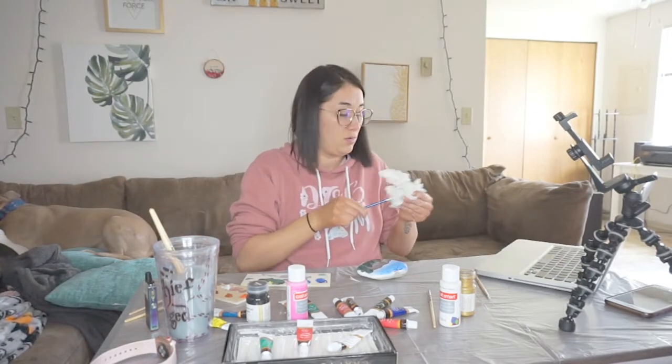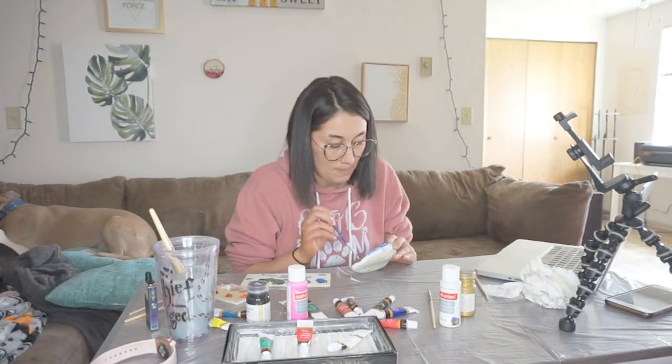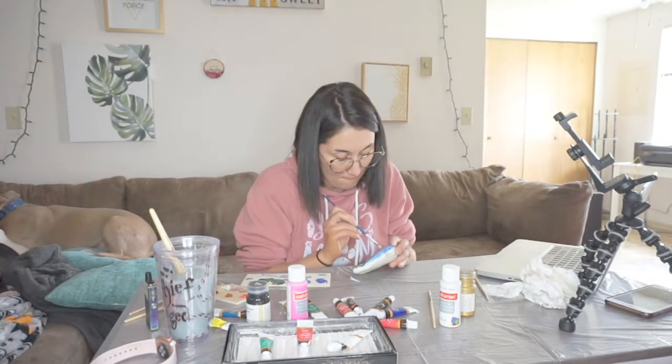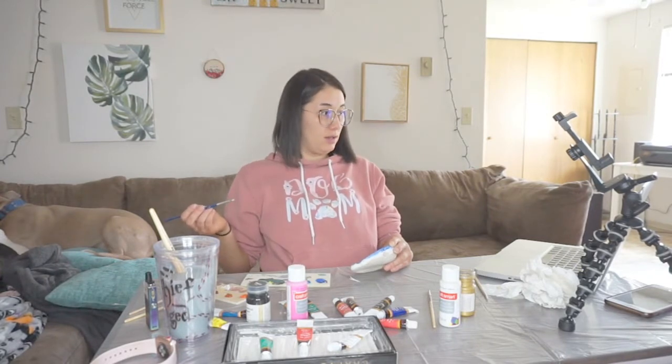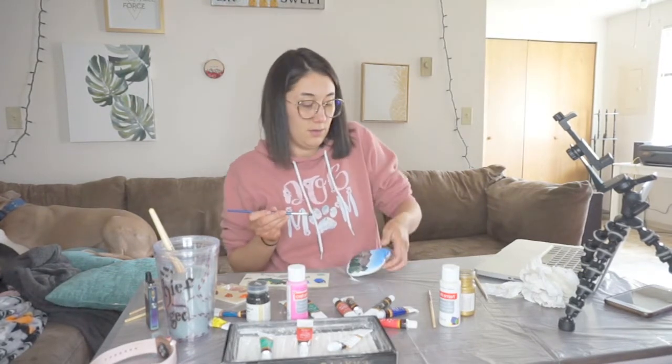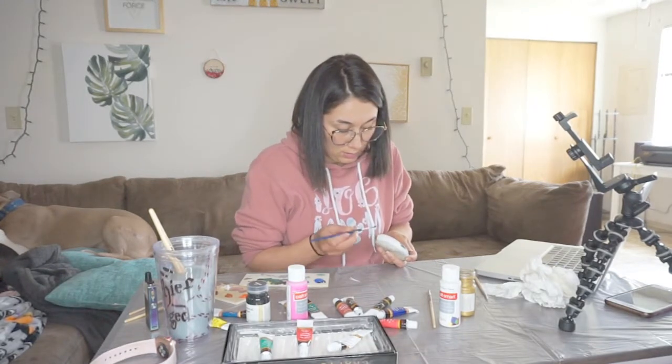How do you do that? Just drink liquid white. And then just a bunch of this down here.